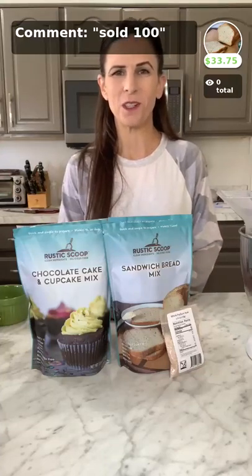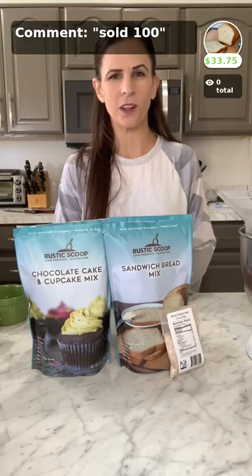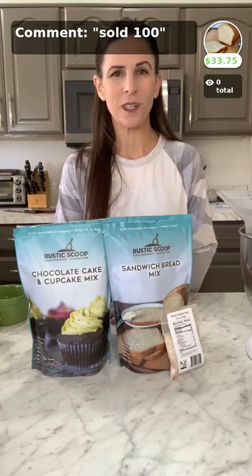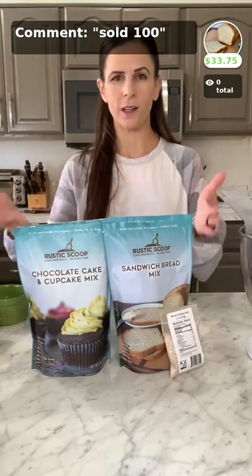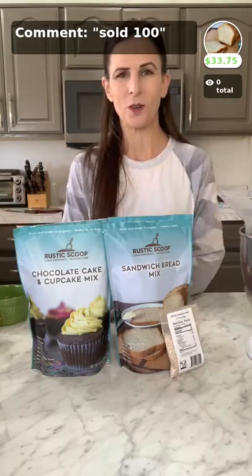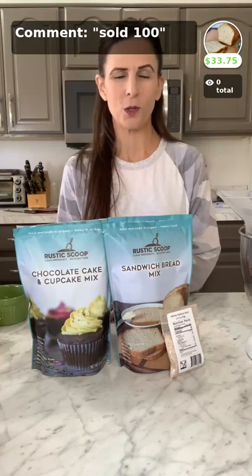Good morning and welcome to the Food and Meat Co-op. I am Laura, the owner of Rustic Scoop, and we are super excited to partner with the Food and Meat Co-op. They are now selling our mixes, so there is an opportunity for you to buy our mixes, which we are super excited about.